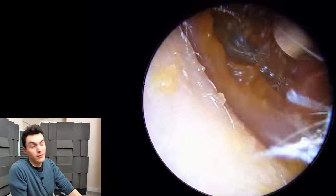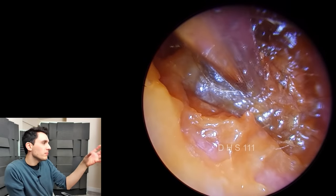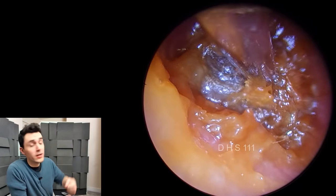The patient doesn't get injured in any way, shape, or form, but what we have here is this relatively small plug right up against the eardrum. The patient has used a cotton bud and rammed the wax right up against the drum.